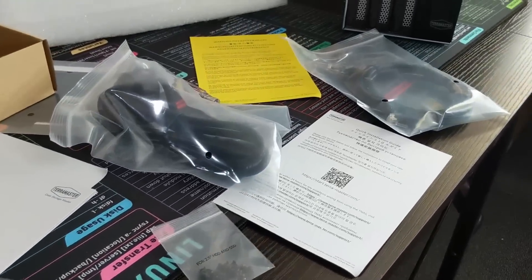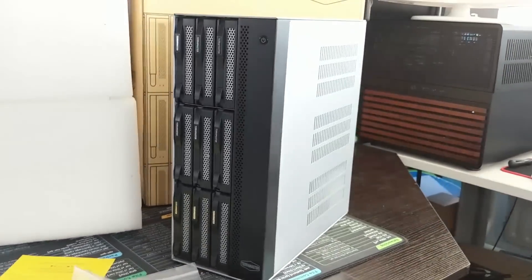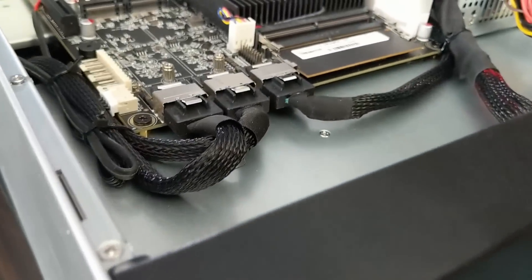Hello and welcome back. Today we're talking about the Terramaster T9-500 Pro. It's their latest 9-bay 10GbE i7-equipped NAS server — a desktop, kind of like a rack mount but in the wrong direction. In this video I'm going to give you five reasons why I really like this NAS, but on the flip side, five things about it that really get my goat. Let's crack on with number one.